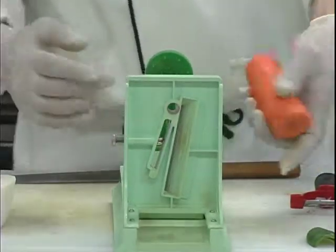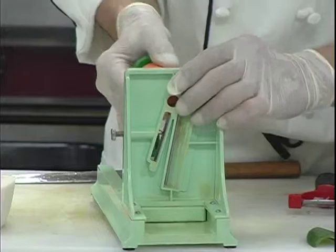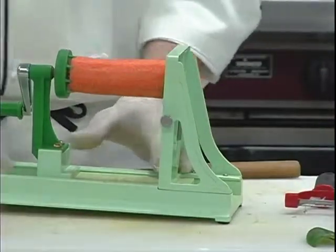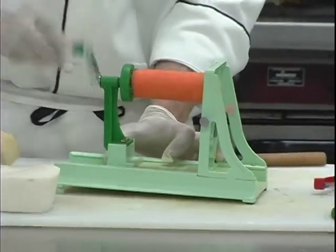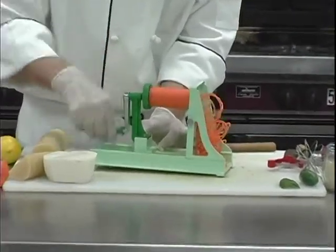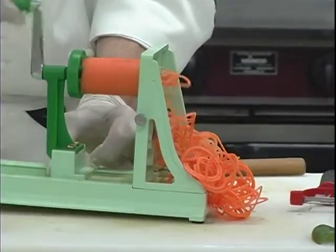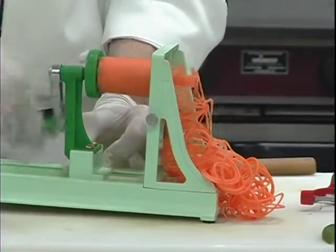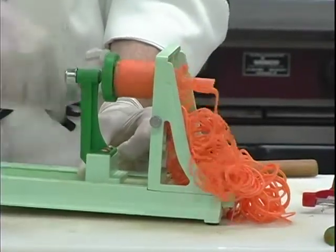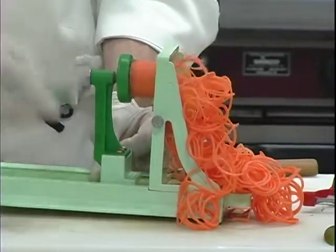They all come in different shapes, sizes, and forms. This one is actually made of just plastic, so it's relatively easy to break, so I'm usually really gentle with it. I've seen metal ones that are costlier. I picked this up off a website for about sixty dollars about ten years ago, so even for plastic it was expensive. But you get these nice little ribbons.